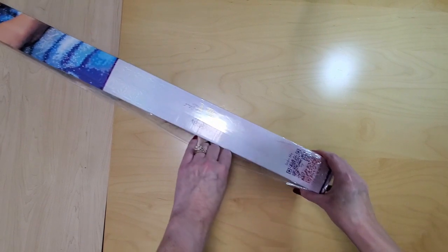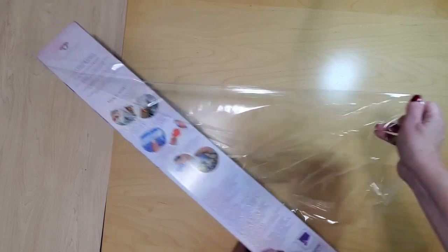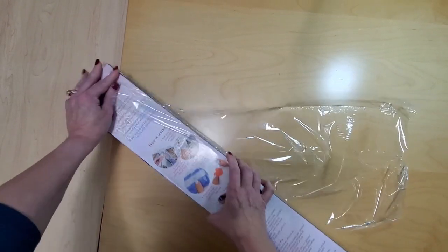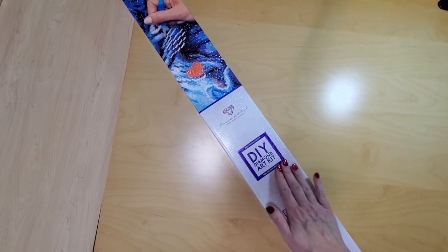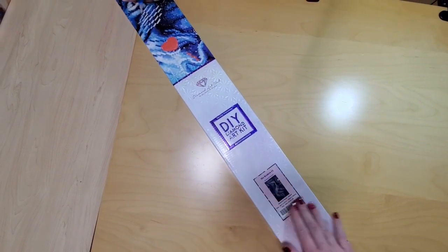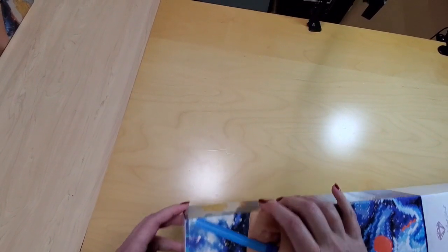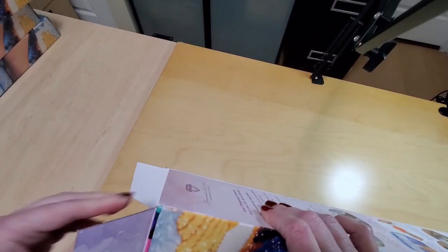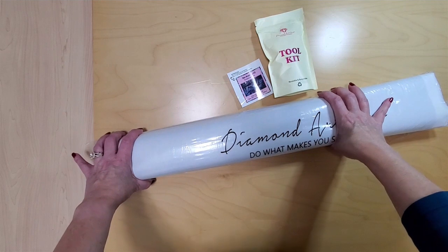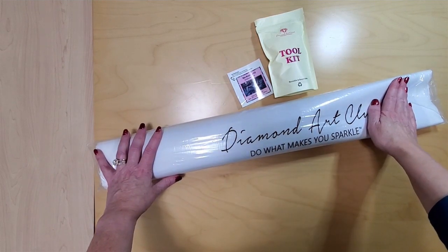Notice on the box — if you're new to diamond painting, there's a scan code here and instructions on the back on how to diamond paint. It's a nice sturdy box. The symbol on the front tells you that it's a square and there's a picture of the art. I might struggle with this — it's actually quite heavy. I had an argument with getting everything out of the box and it was a bit of a challenge.